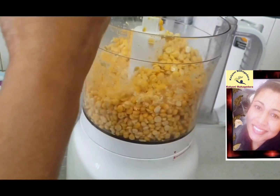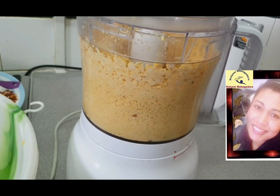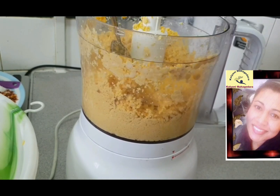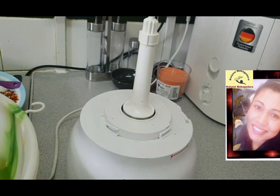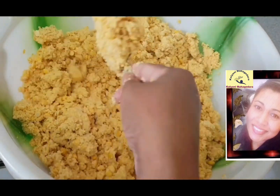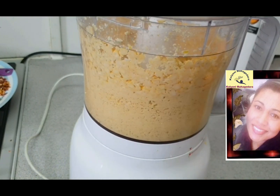The second one I grind really well. Then when I am about to finish my second grind, I add some curry leaves. Then add some water, about half a cup, then you can blend it well and put that into the bowl.